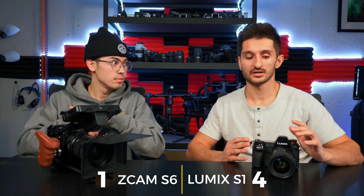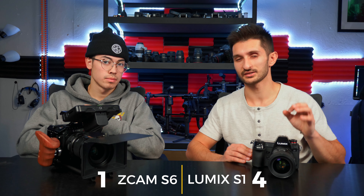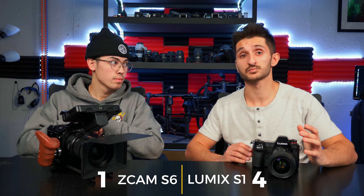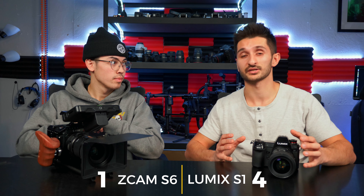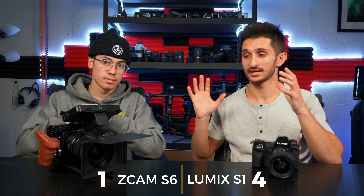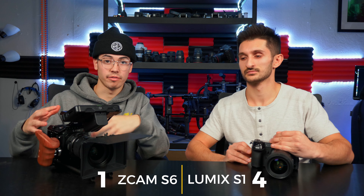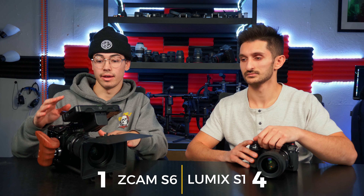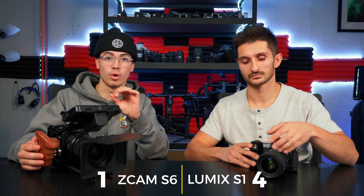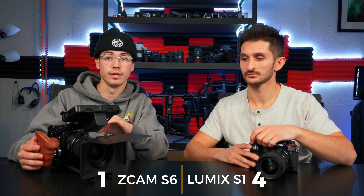Next category is color science. For the S1, the color science is actually pretty accurate — I'd say S1 and Canon are top three for DSLR cameras. It's a little on the yellowy side but otherwise pretty natural, very easy to color grade and get a natural-looking result. The Z Cam, being a Super 35mm cinema camera, has amazing color science. Coming from a Sony a7 III where the color science is pretty whack, the Z Cam is a nice upgrade. The Rec.709 straight out of the camera looks so damn good.